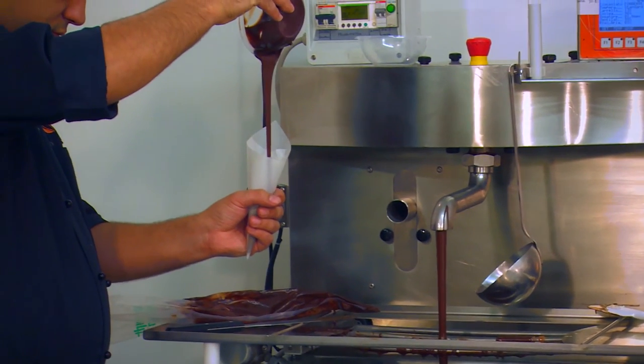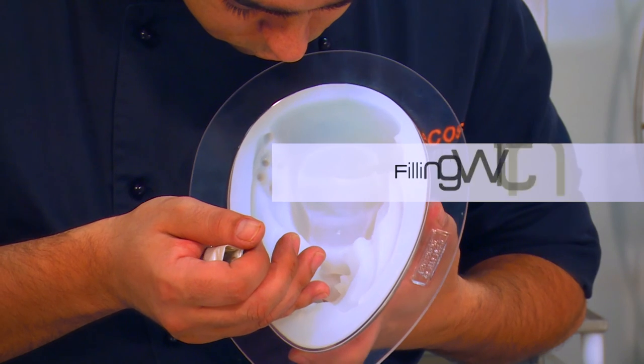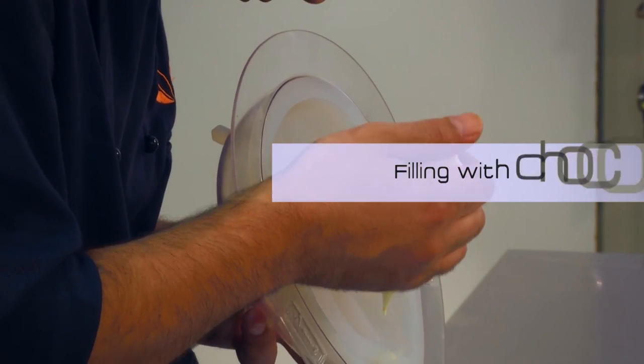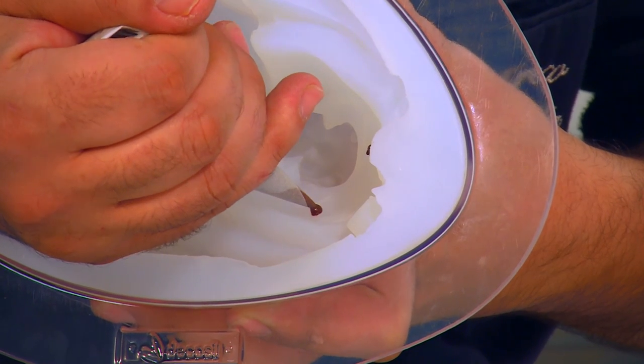Using a brush or piping bag, paint or fill in the details on a silicone mold with pre-crystallized chocolate, in order to make an object with a variety of colors.